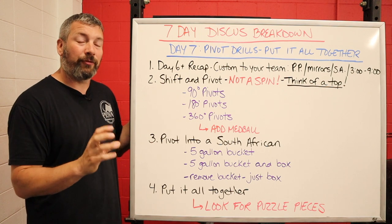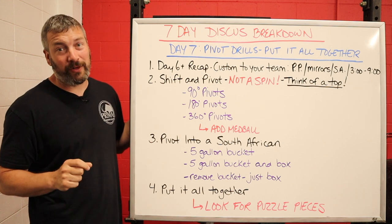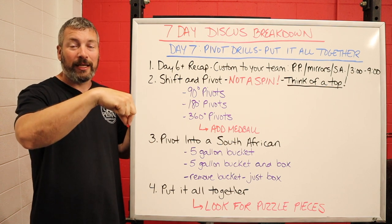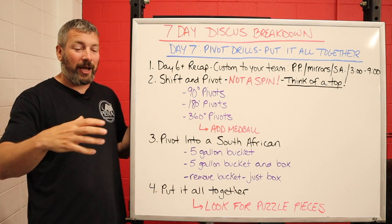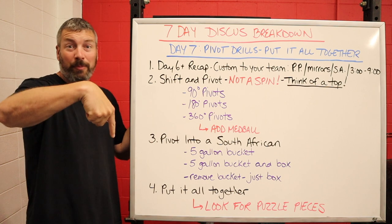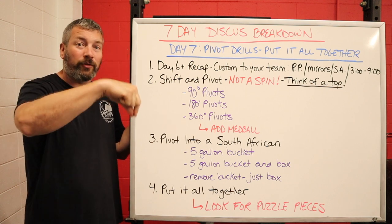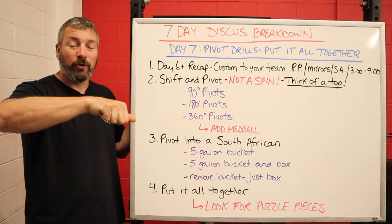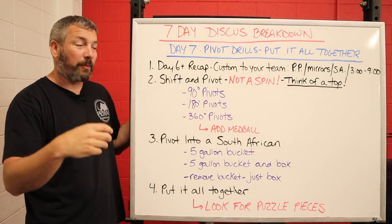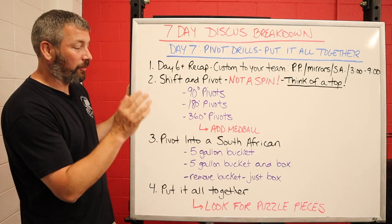The shifting and the pivoting — this is where we really have to talk about weight shift and balance. It is not a spin. Think of it like a top: you cannot just stand a top up on its point and expect it to balance. You also can't lay that top flat on the ground, spin it, and expect it to get up on the point by itself. Two things have to be present: you have to put all the weight on the point, and then you physically have to move that top. That's how it spins and balances.